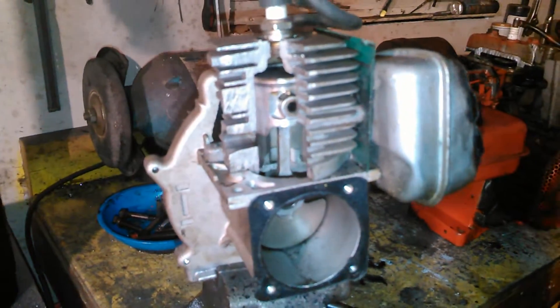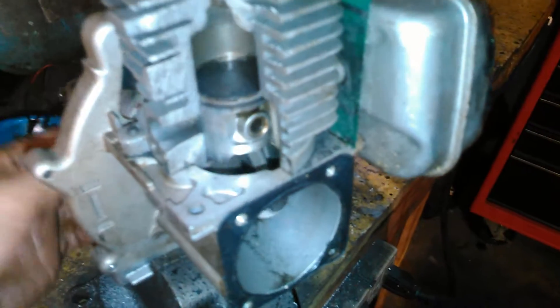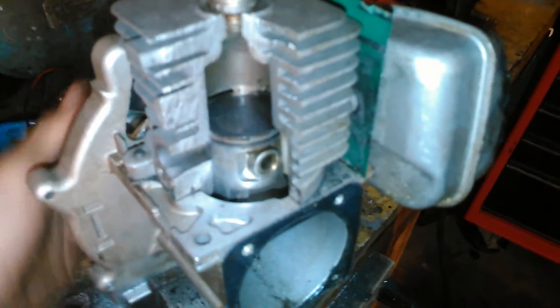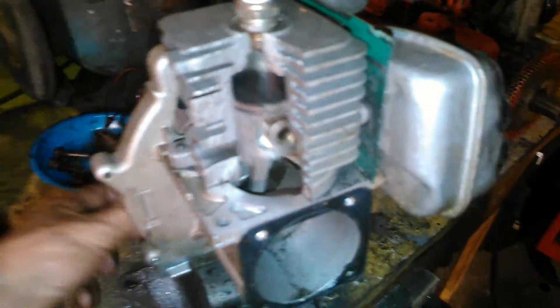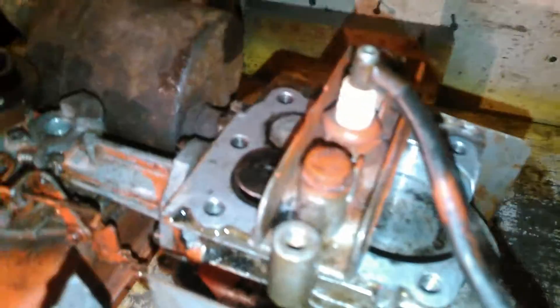You guys have already probably seen this cutaway engine here. It's actually functional as a teaching aid on two cycle engines to help people understand. I just finished one on a four cycle engine — very similar deal. Cut away some of the important parts.